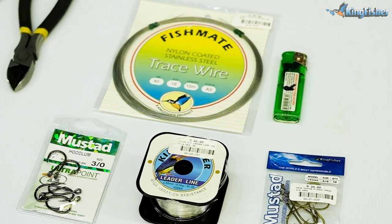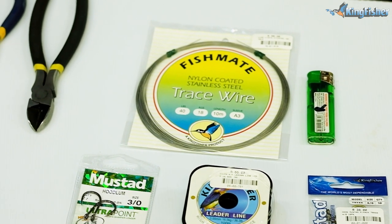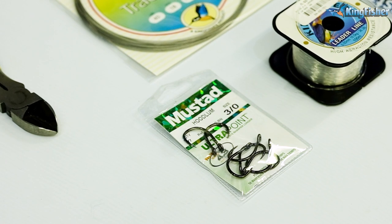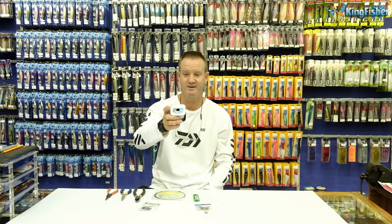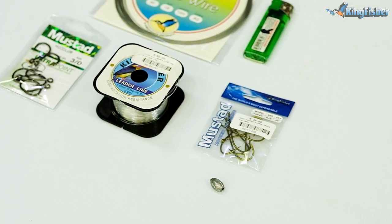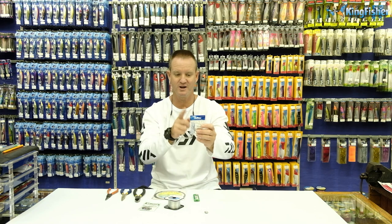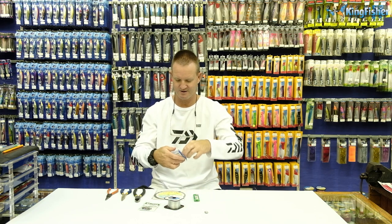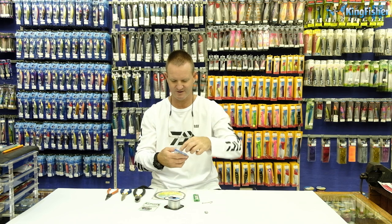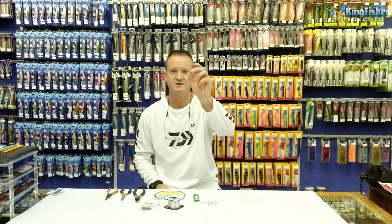Our Kingfisher 40 pound nylon coated wire. Our hoodlum 3-0s, which is our front hook. 16 kilo Kingfisher nylon. Our 79568 needlepoint hooks - today I'm going to be using 4-0s. Double hook, needlepoint - makes life easy. And a small sinker.